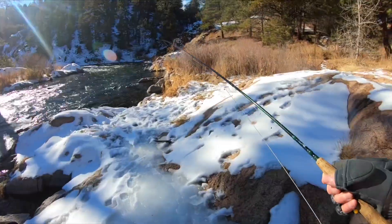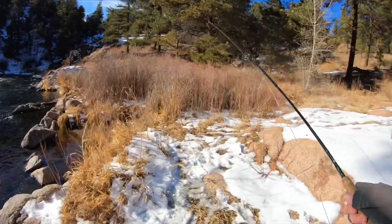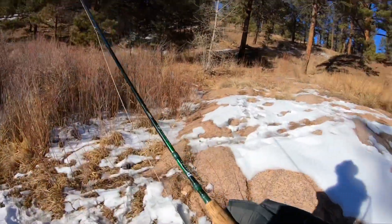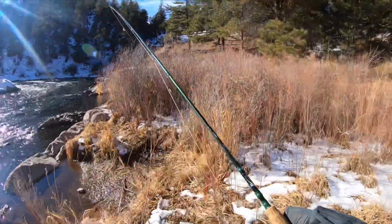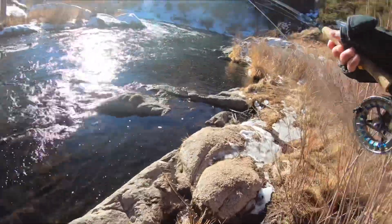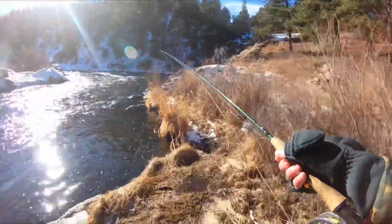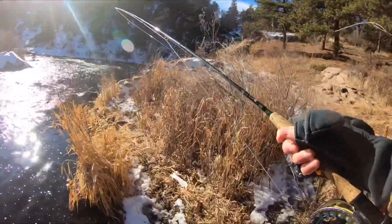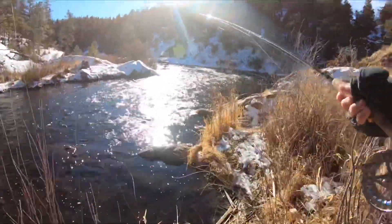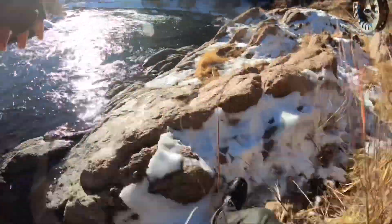Now the key to finding success when you're fly fishing in the winter all revolves around finding fish. Me and Travis moved around a lot before we found a good spot and decided to settle down and try to make the most out of each hole we found that had fish in it. We wouldn't fish a run unless it was so fishy we had to, or we saw fish in the hole. Make sure you're not wasting time on water that doesn't have fish — go find them and fish the runs you know have them. Now it's time for Travis's tip of the week.